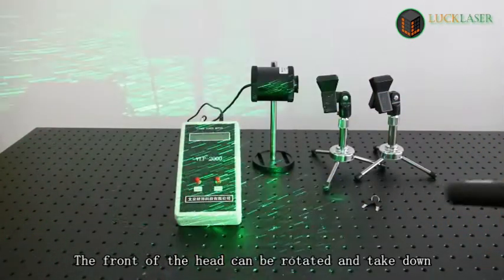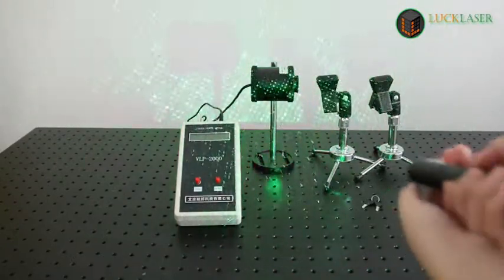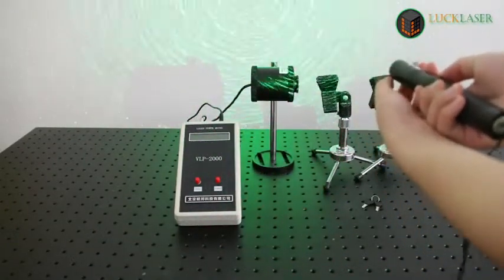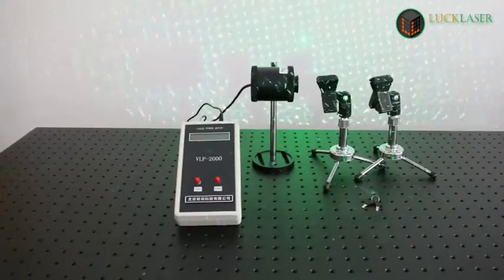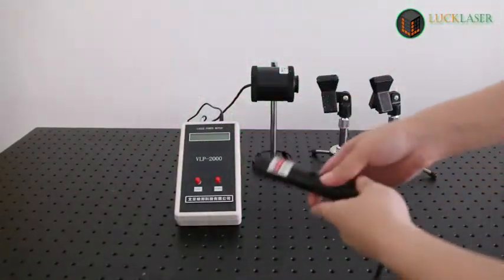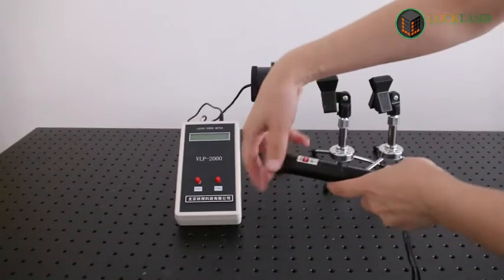The measured power readings come in at approximately 1.5 milliwatts, 2.5 milliwatts, and 215.5 milliwatts — compared to the marked ratings of up to 100 milliwatts.